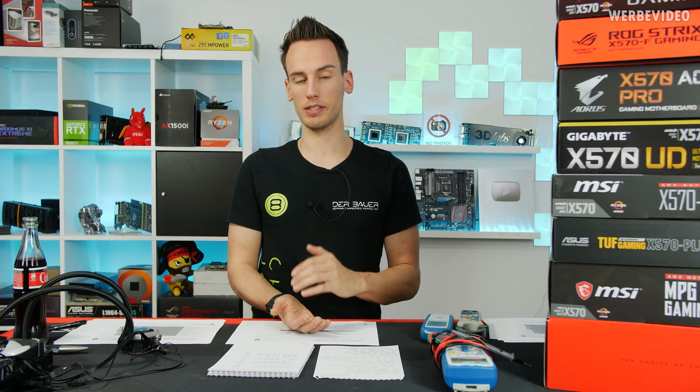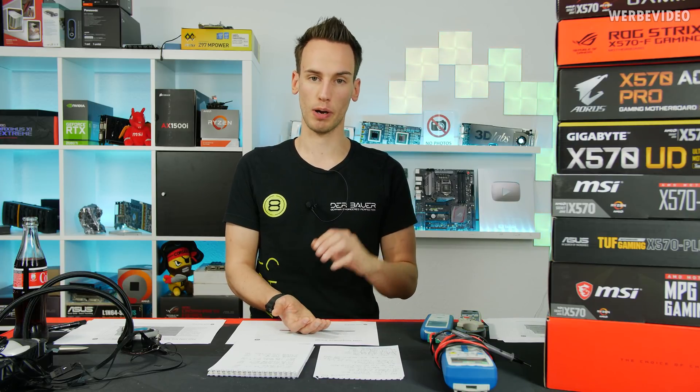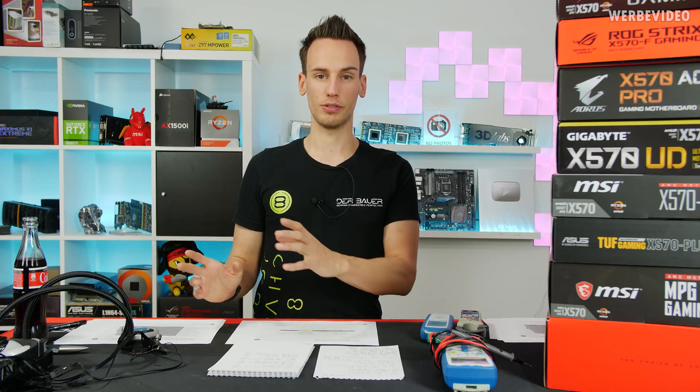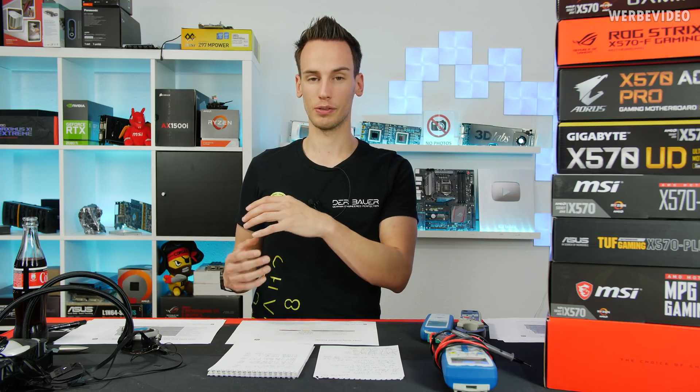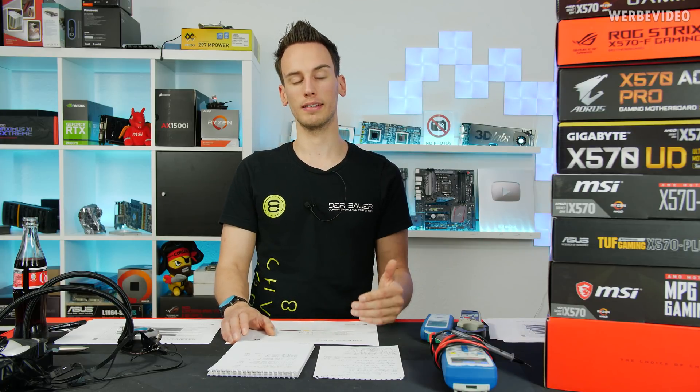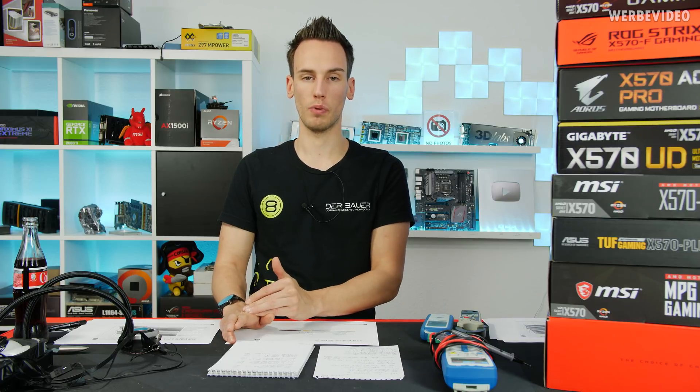Before we get to the test data we have to discuss some parts about VRM testing, especially power consumption, temperature reading, and all of those very important things when it comes to testing and making sure your test data is consistent. I decided to have three different test scenarios and I'm calling them 125 watt, 165 watt, and 225 watt state.